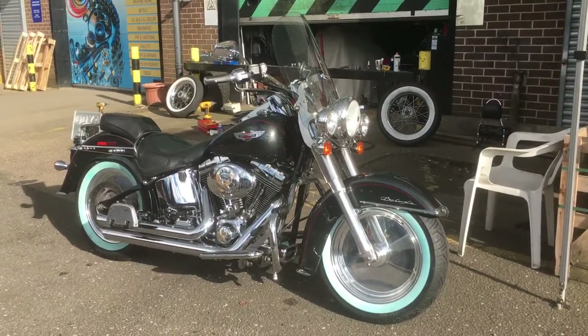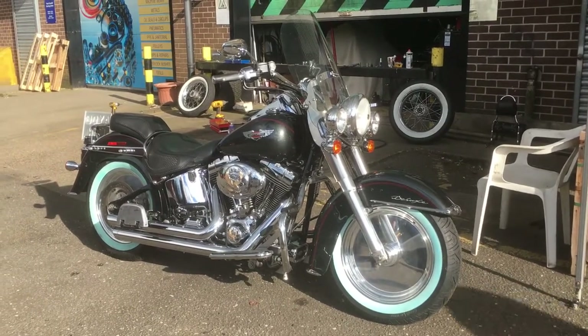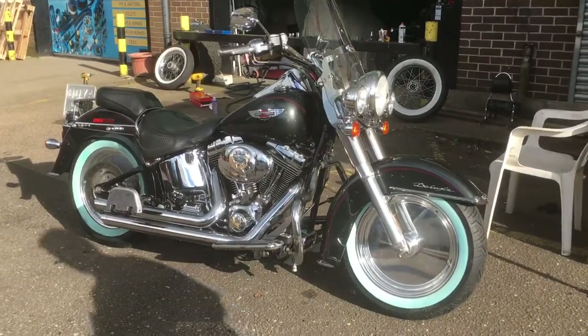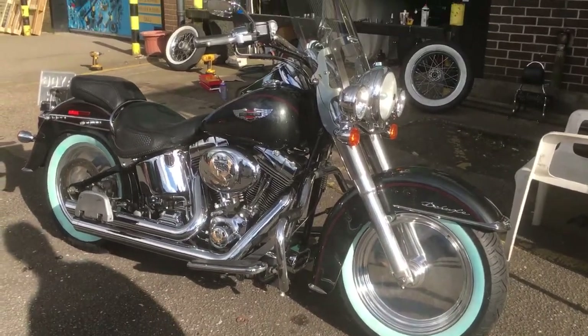It's a different bike mate — it's a lot better isn't it? Yeah, it is a lot better. It does look a lot like a Fat Boy doesn't it? That's Mike from Custom Cruises you can see here. Softail Deluxe, just fitted some discus wheels.